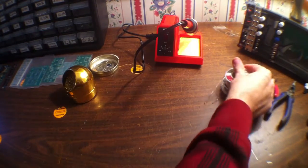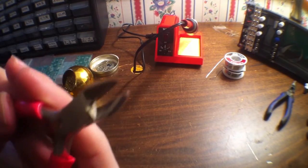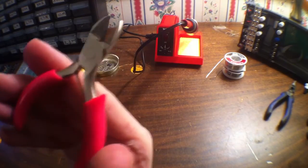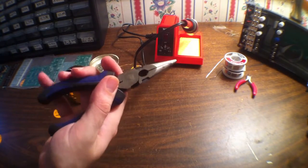And then you'll need some snips as well. We've been using these jewelry snips to cut off the legs of capacitors and resistors once we solder them in place. It seems to be working, but I guess I should get something a little nicer. And then of course you'll need some needle nose pliers as well — it does kind of help with nuts and bolts and stuff like that.